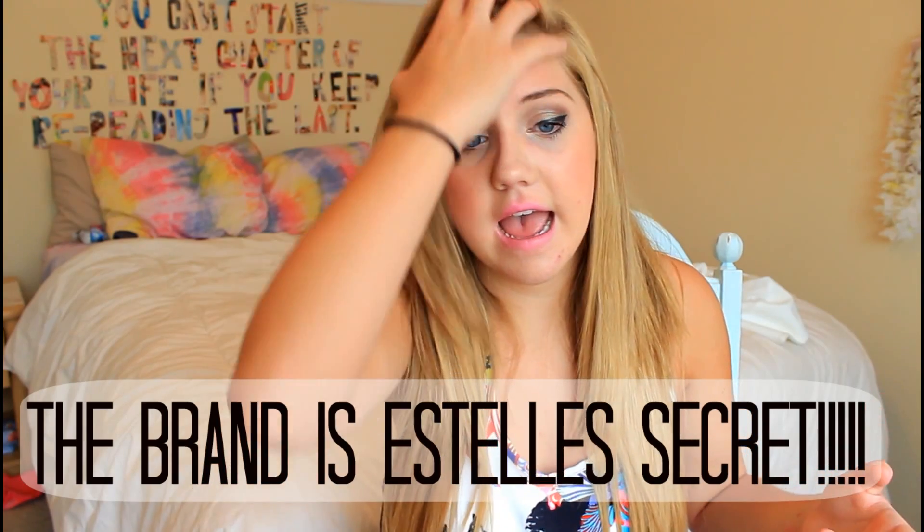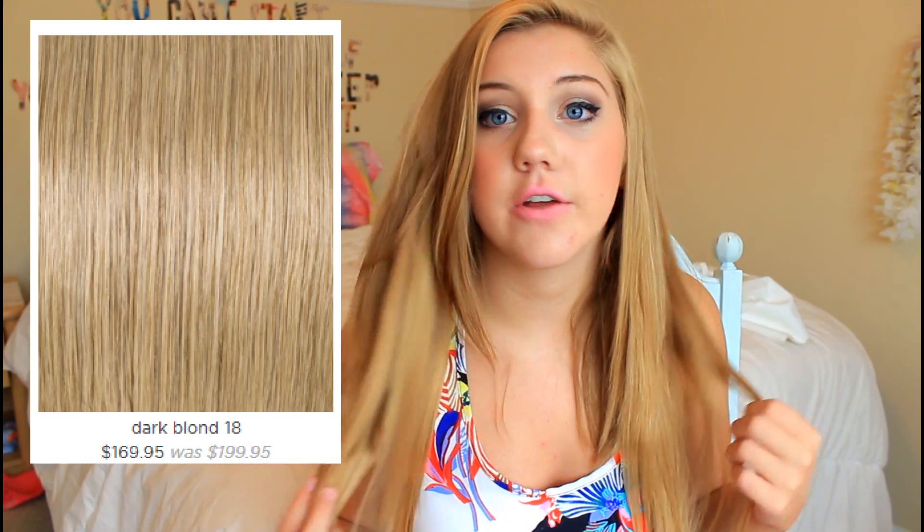These extensions are $200 — well, $199 — but I'm pretty sure they are on sale for $179 or $169. I will leave the link to the website down below, along with the exact color I have.